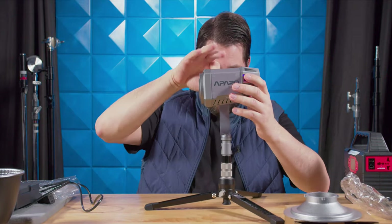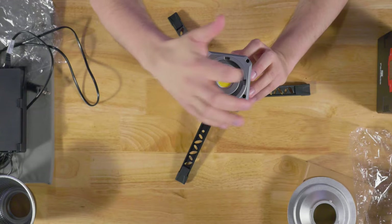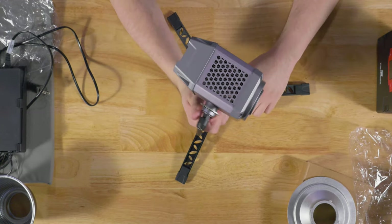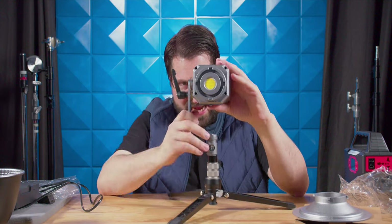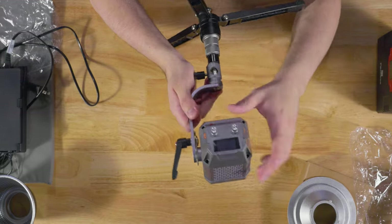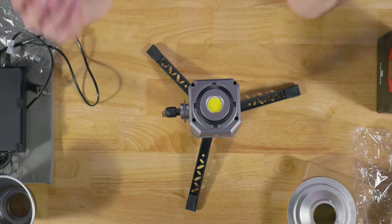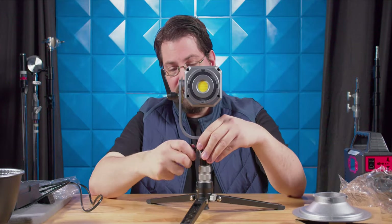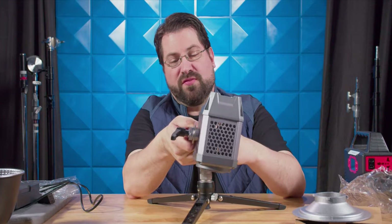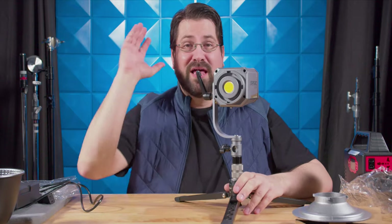Now let's talk about the light itself — there's a lot to discuss. It is rock solid, feels like mostly metal with a bit of plastic on the back and front. The lighting array is in rows and there is a fan and heat sink. The tilt adjustment mechanism is very smooth — I've never quite seen anything like it — with a lot of clearance and a nice ratchet handle. The yoke feels strong, and you can mount it either way, which is great. I'm very impressed.